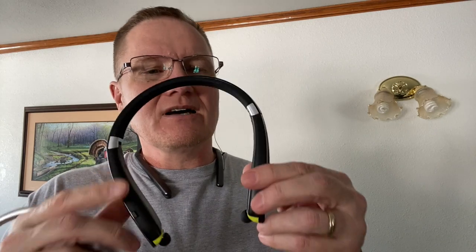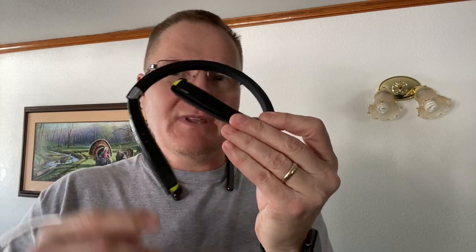Hey, this is John Young here. Today we're looking at three different Bluetooth headsets. This one is from Bear2 — this is their SX-990. It's under $40, and it is a foldable Bluetooth headset that has the retracting earbuds.